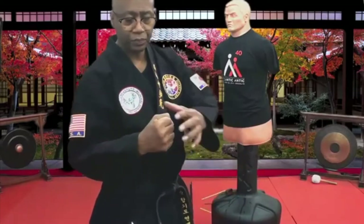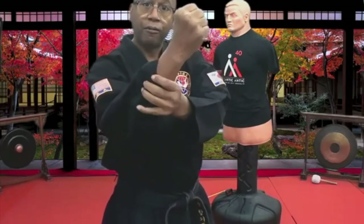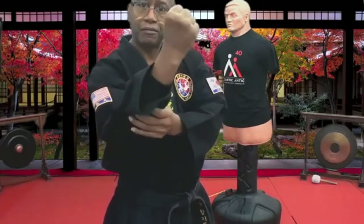Center punch. These two knuckles right here. First, fingers have to roll tight so there's no space in between — so it's firm. Second, knuckles have to be flexed. Not relaxed, but flexed. Then the muscles right here, flexed. And the wrist, locked. And then the forearms, solid, flexed.